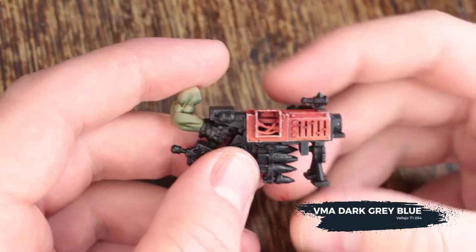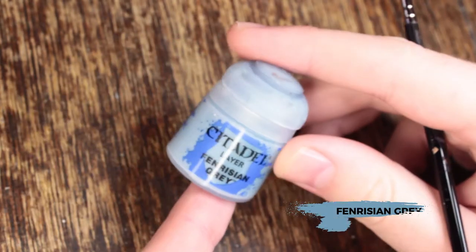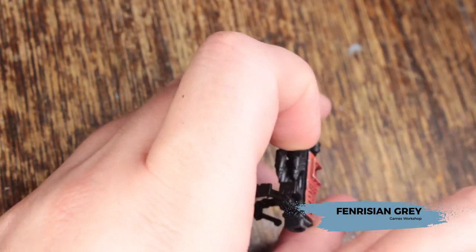Next, I'm going to base coat all of the black areas with VMA Dark Grey Blue, just to get it to be off black. Then edge highlight all of those black areas with Fenrisian Grey.